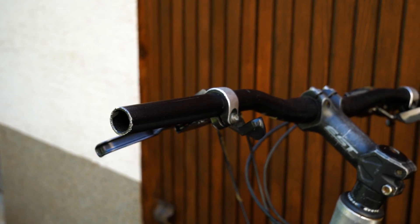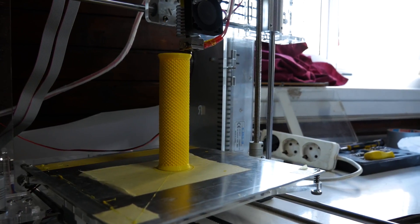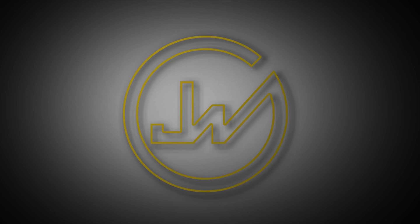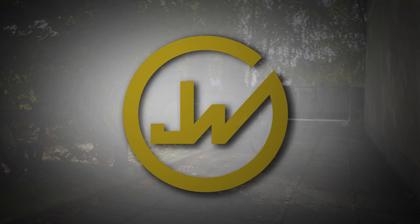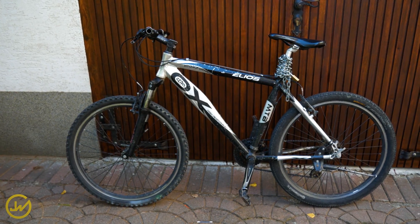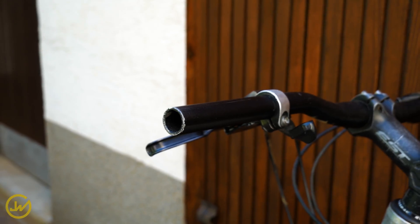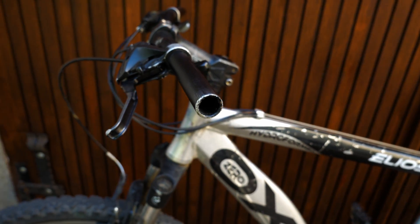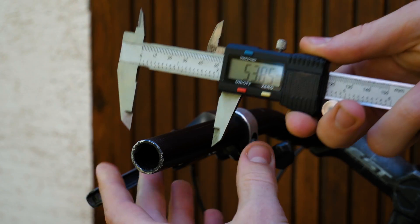What's up guys, in this video I will show you an easy way how you can make your own 3D printed bike grips. As you can see, my 8 years old bike is not in a very good shape and the thing that annoys me the most are the cold steering wheel pipes that definitely need something to be put on, so I decided to print my own bike grips with a 3D printer.